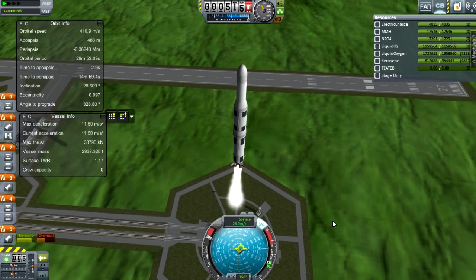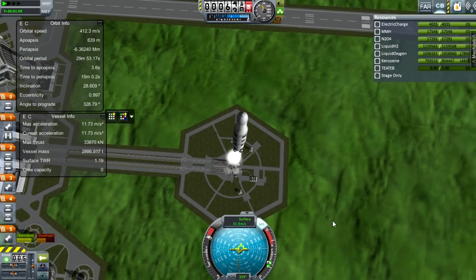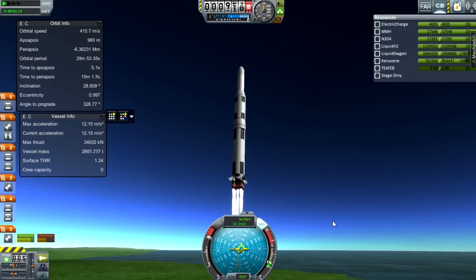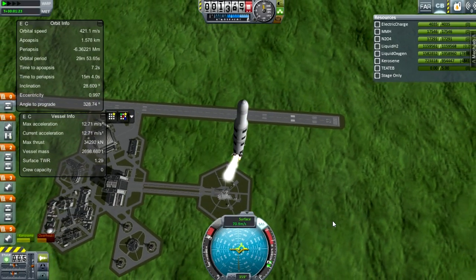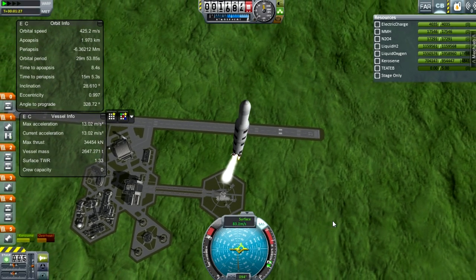Right now it's only producing about 33,000 kilonewtons, because Real Solar System has started to actually implement thrust being lower in atmosphere as in real life, but ISP does change as well, somewhat unrealistically. On launch it takes off very slowly because it doesn't need to be going particularly fast — and because it's incredibly heavy. This is a 10.1-meter diameter rocket. You want to be going slightly vertically for about the first few kilometers until about this velocity.